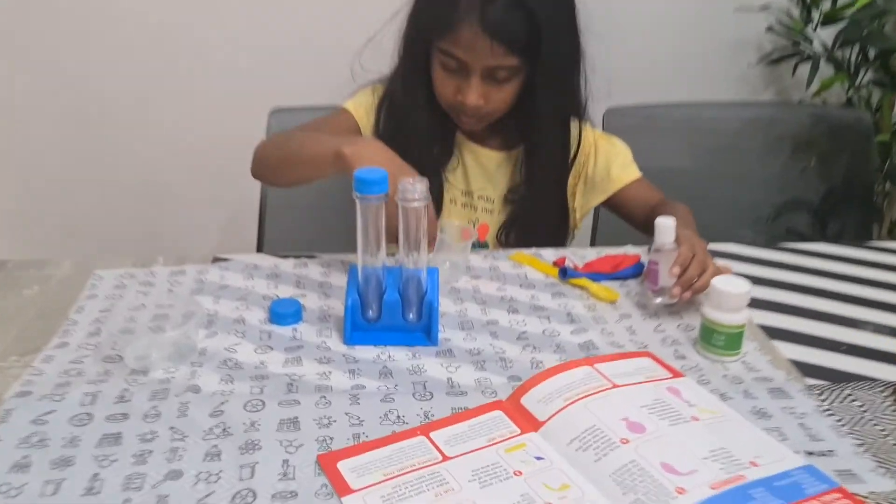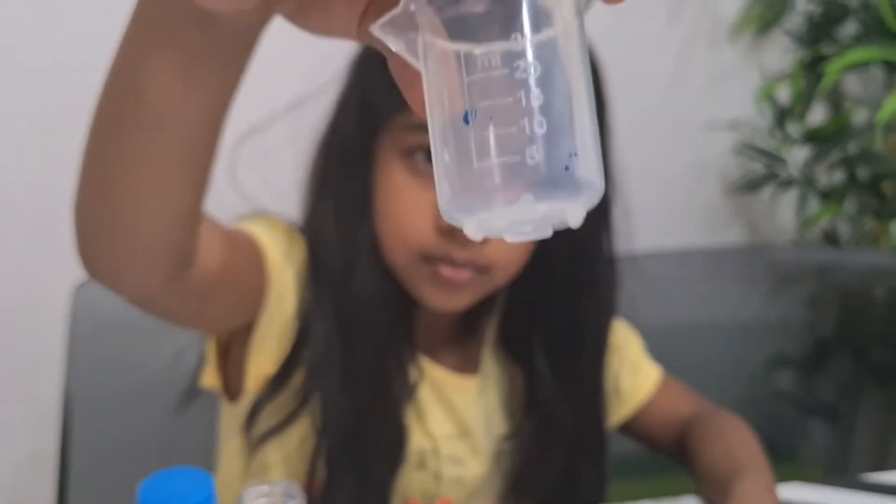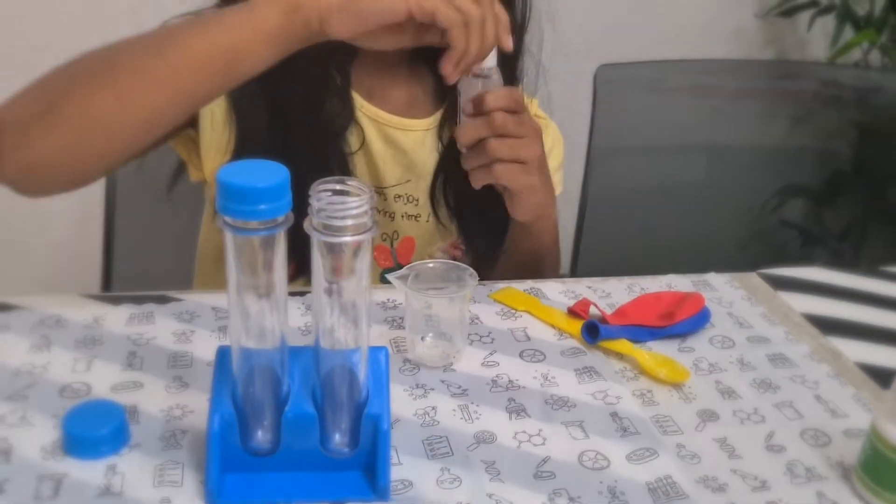Measure 15 milliliters of vinegar in the measuring cylinder and pour it into the test tube.